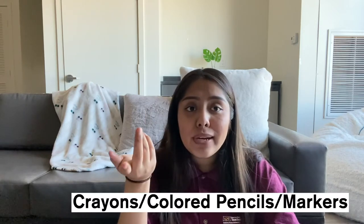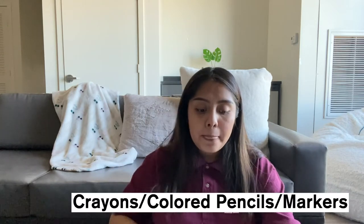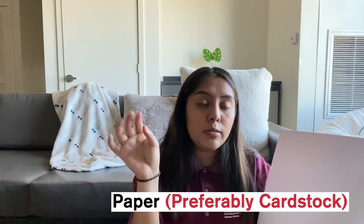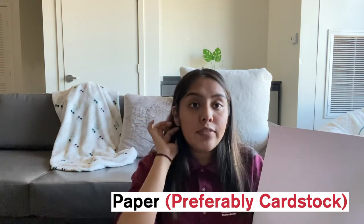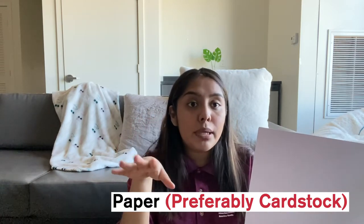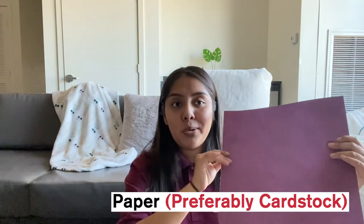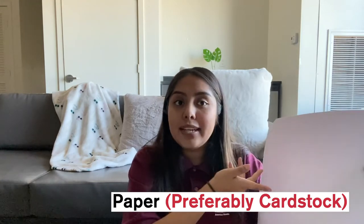The materials you will need today are some scissors, a pen, crayons, colored pencils, markers — whatever you want to decorate with. You'll need some type of paper; it's preferred to use cardstock because it is a bit stronger and less flimsy. However, if you don't have cardstock, you can use construction paper, lined paper, anything you have laying around. You will also need some glue.